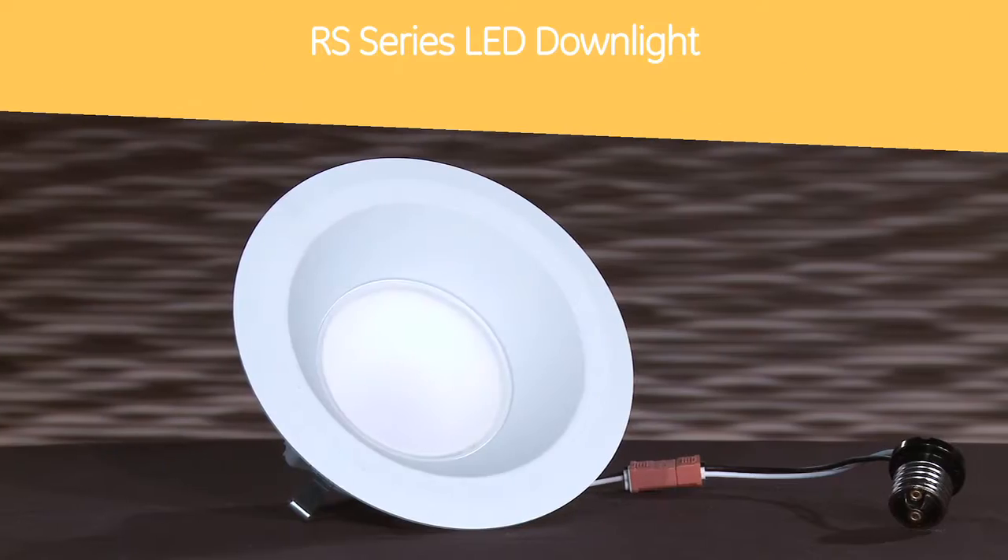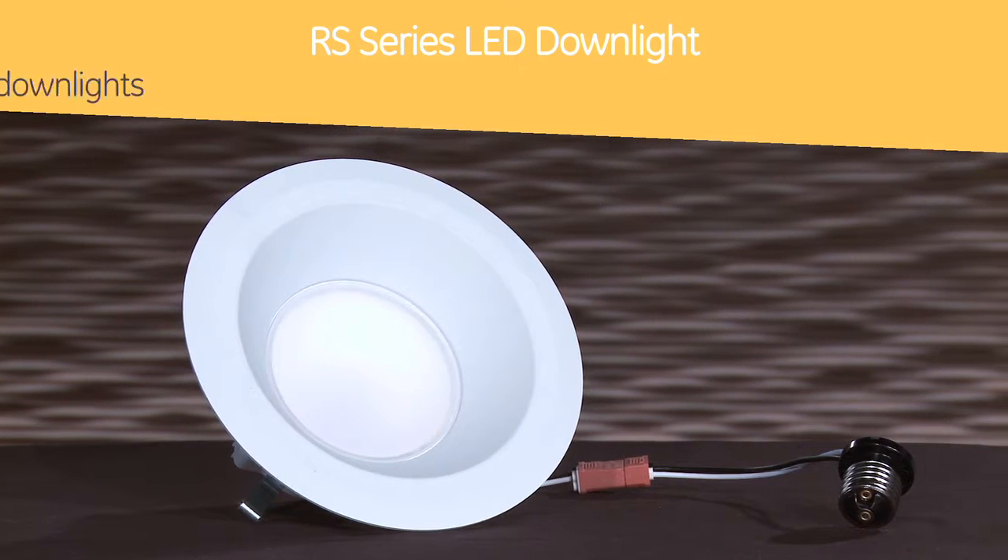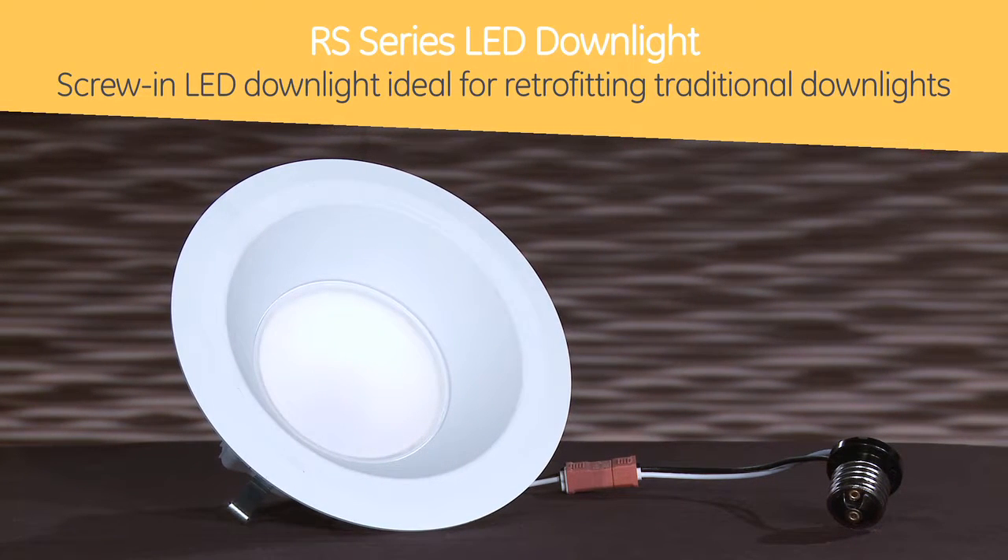Thanks Nicole. Today we're featuring the Lumination RS series LED downlight. The RS series is a screw-in LED, ideal for retrofitting traditional downlights.